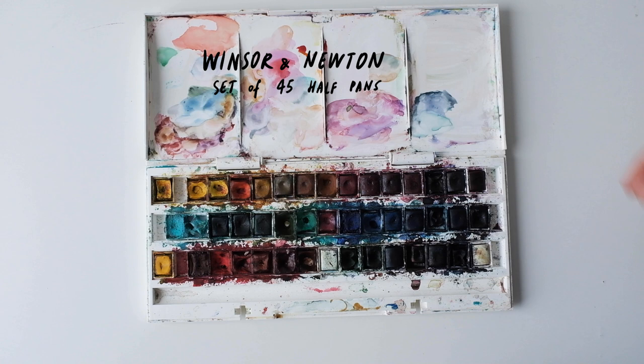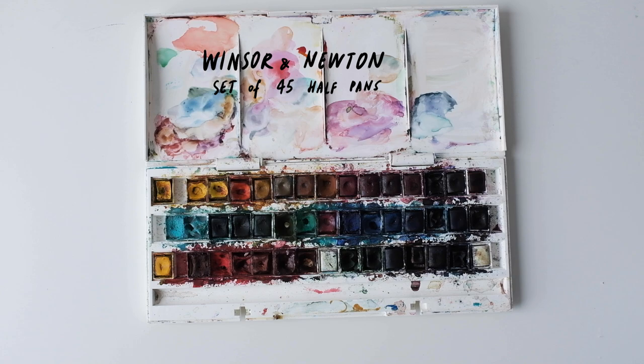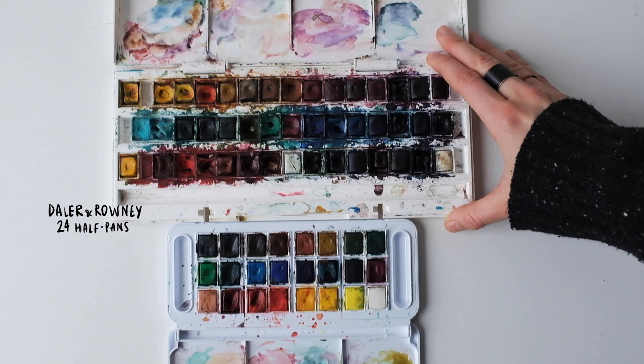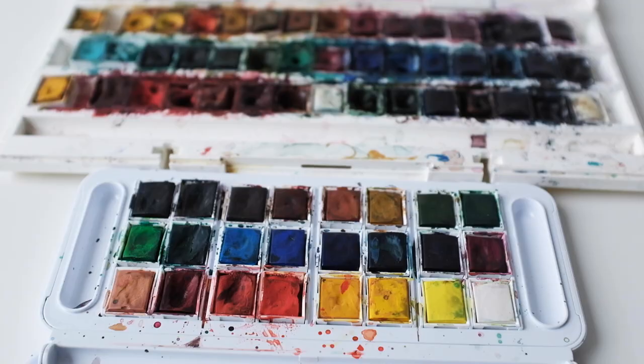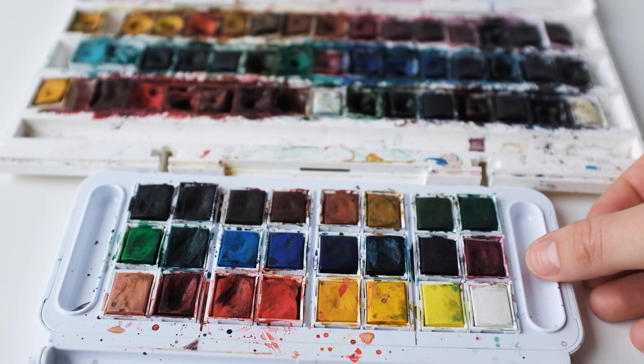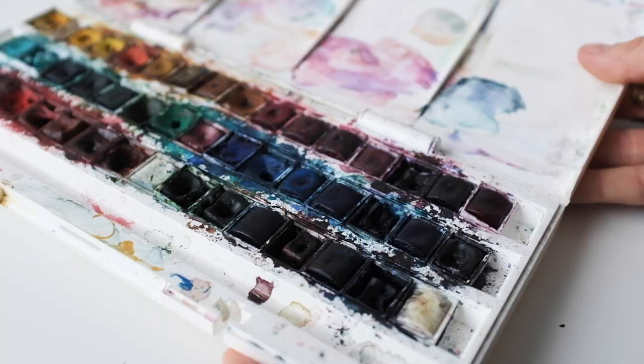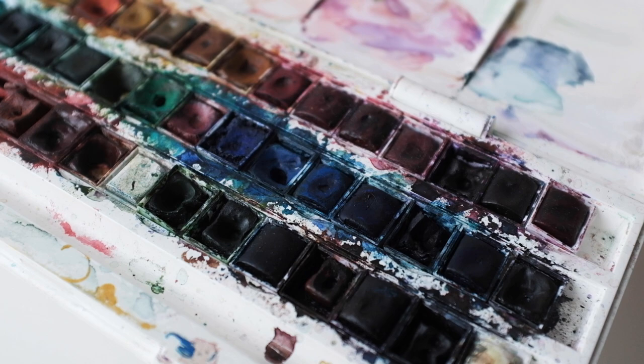Here is one of my favorite watercolor sets. This one is the Forty Half Pans from Winsor & Newton — I've had this one for a while, it's a little bit old and a little bit dry, but I really like the kind of colors it helps me produce. And there's another little set by Daler & Rowney. As you can see, the colors are a lot more vibrant and sort of more fresh and juicy in a way. So these two little sets really cover a wide range of your painting needs.